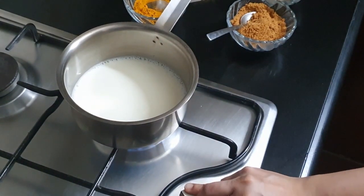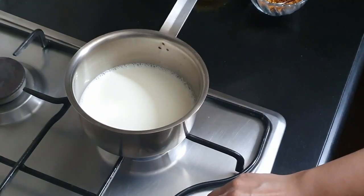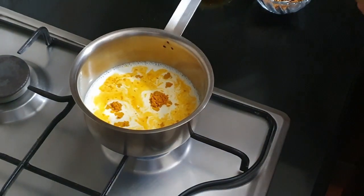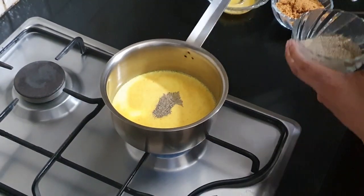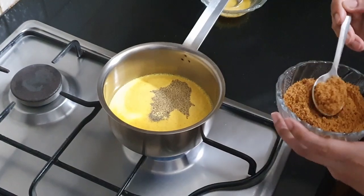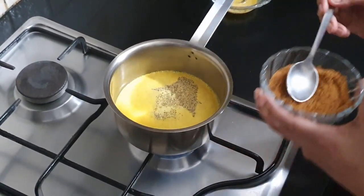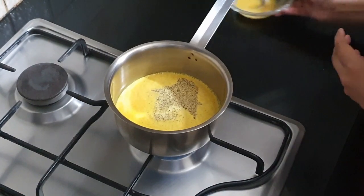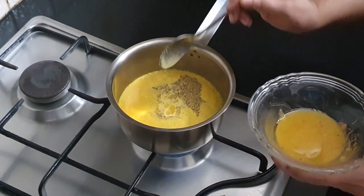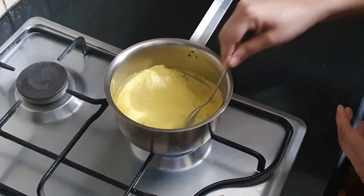The milk is already boiled so I'm just going to warm it a little bit. To my warm milk, I'm going to add a quarter teaspoon of turmeric powder, a pinch of pepper, one and a half teaspoons of palm jaggery — you can use whatever sweetener you want — and a dash of ghee, just enough to dissolve the turmeric. Give it a nice stir.